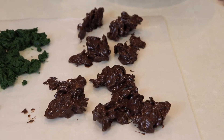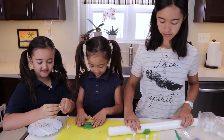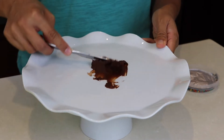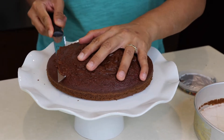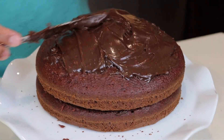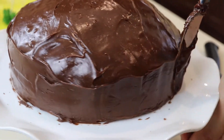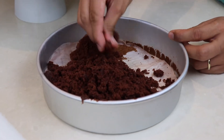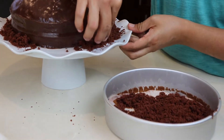Then let it dry. This is the fun part — making something out of fondant. We crumbled up the excess cake and put it around the edge of the cake so it looks like dirt.